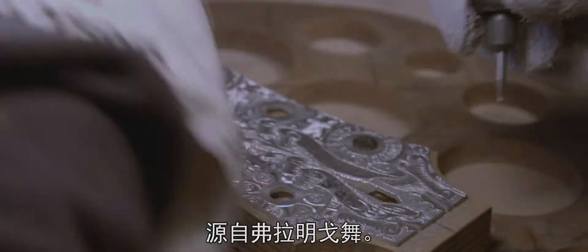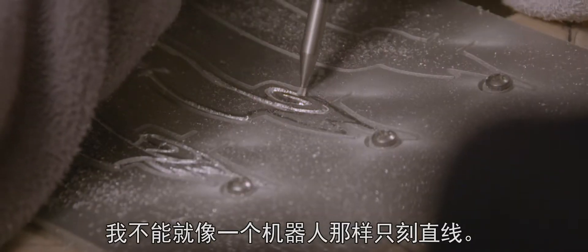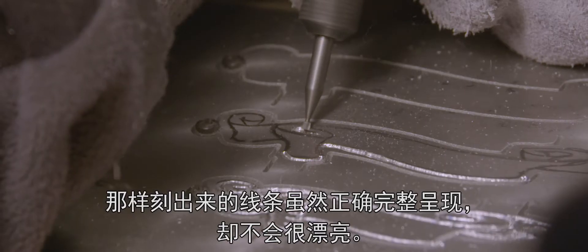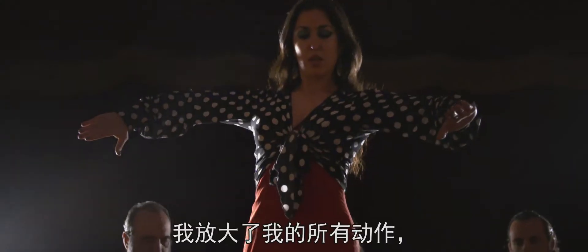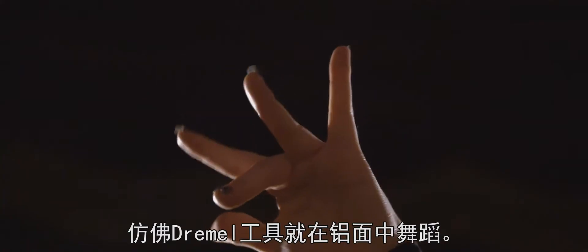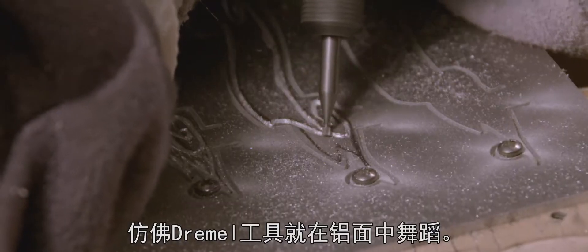The movements I make when I am engraving are derived strongly from the flamenco dance. I cannot engrave just straight lines as if I was a robot. The lines will come out correctly but not beautifully. I exaggerate all my movements as if the Dremel tool was dancing into the aluminum.